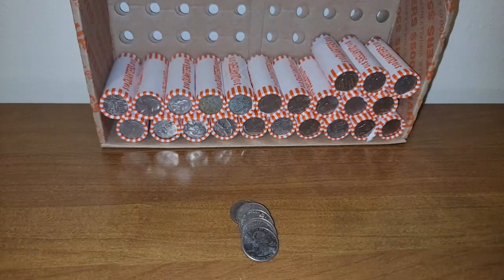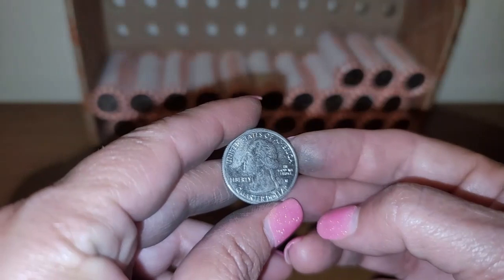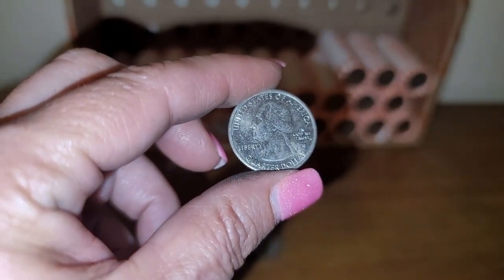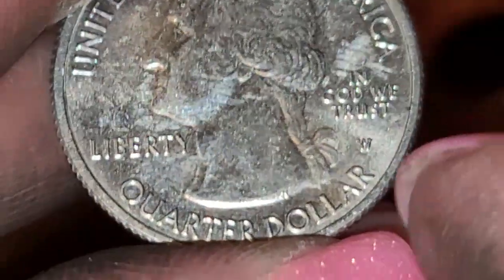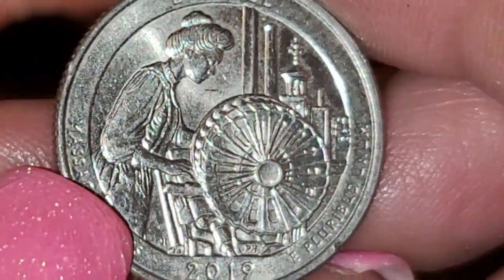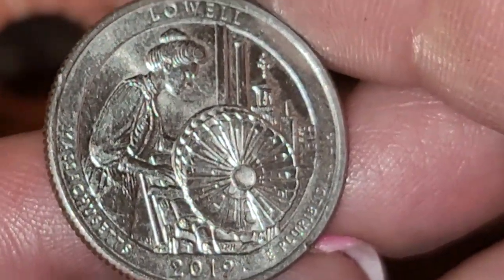We're on row 27 and toward the very end of the row we have another West Point quarter. This one does not have the privy mark. Let me zoom in — there we go, it does not have that privy mark, and there's the W. We have a Lowell quarter. So that's our second West Point quarter. Let me continue going through the rolls.